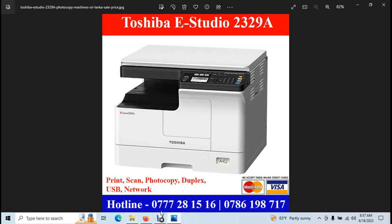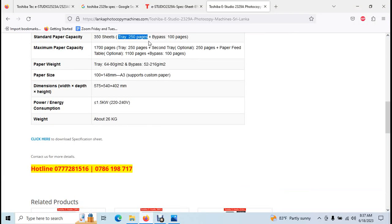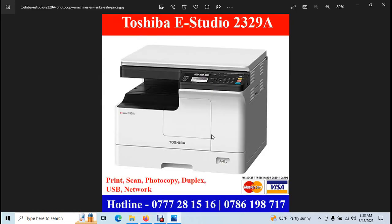Regarding the specifications, the maximum paper capacity — you can see a face-down tray. When the tray is full, you will see a notification in the machine display.